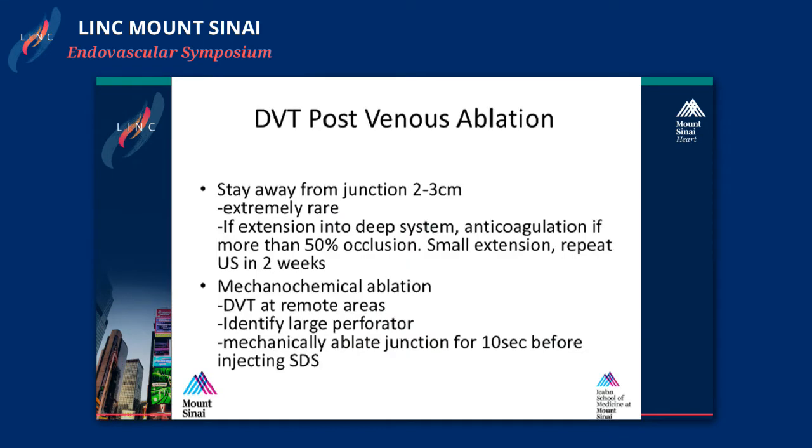A quick point about DVT post venous ablation: we are very careful about staying two or three centimeters away from the junction. I do this live — I move the catheter live and measure it live to make sure there's no mistake. Once you do that, I have never seen a DVT. There are rare occurrences where you have a small extension — if it's a hood extension, we don't put them on anticoagulation and check ultrasound in two weeks. If it's more than 50% occlusion, you have to put them on anticoagulation and follow them in two weeks. For patients who have a DVT after a procedure, we always send a hypercoagulable workup because we can't explain it.